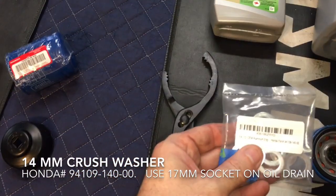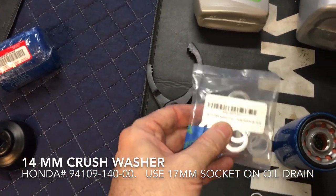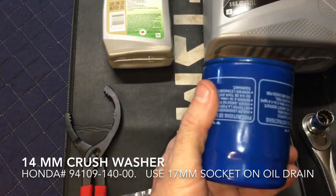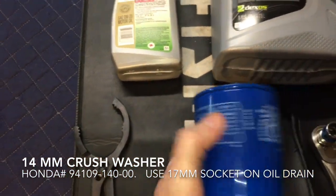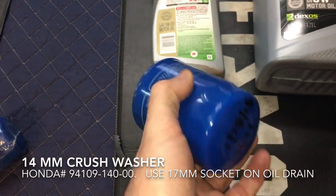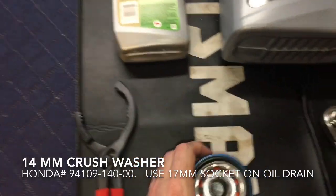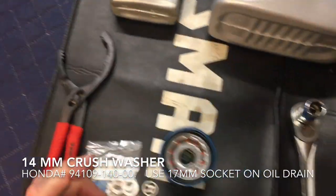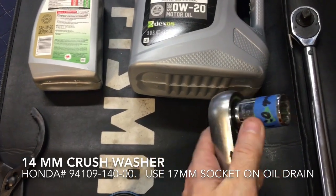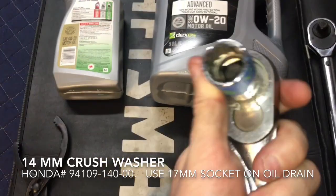I've got the crush washer for the drain bolt that you need. I've got a new Honda filter — I recommend you stick with Honda. One thing I usually do is write the date and the mileage on the bottom of the filter, just in case records get lost. I've got my socket wrench ready for the drain plug — you need a 17 millimeter.